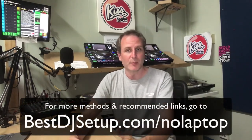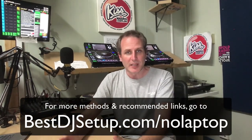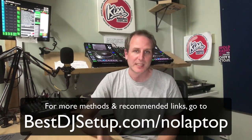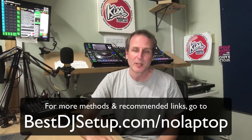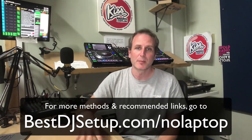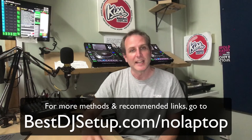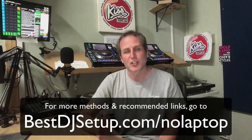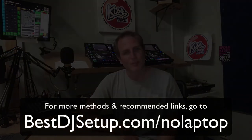Those are just some of the ways to DJ without a laptop. Find more ways and different methods on the website — if you go to bestDJsetup.com/no-laptop you'll find an explanation of everything covered here plus some other methods, with links to everything as well. Thanks for watching.